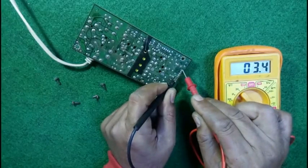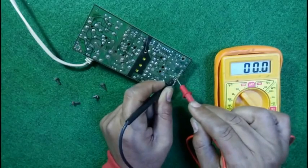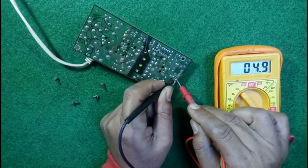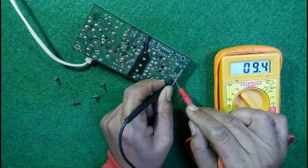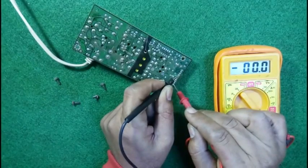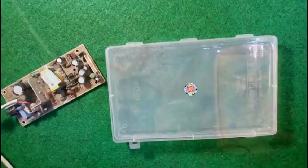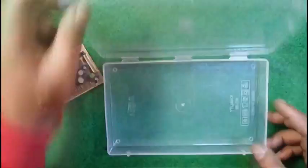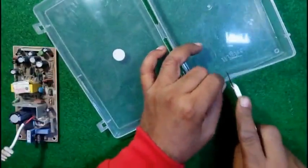Here I am getting 3.3 volts — all of these three points are giving 3.3 volts. Here we are getting 5 volts DC. On this point I am getting 9 volts approximately, that is 9.3 volts. This point is also ground, and this point is giving us 20 volts.